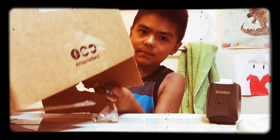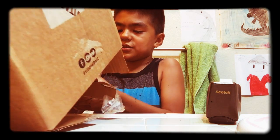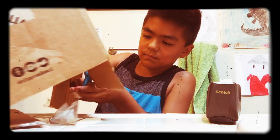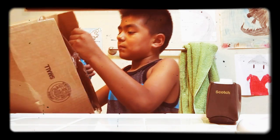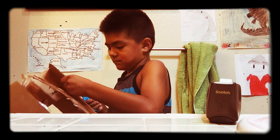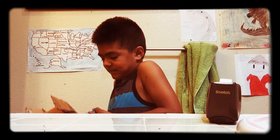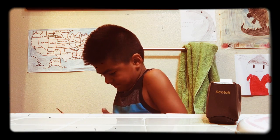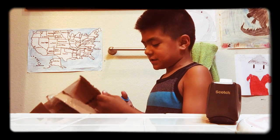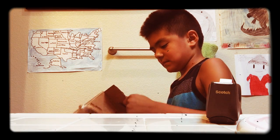You have to cut it out. And then once you're done, I'll show you what to do.